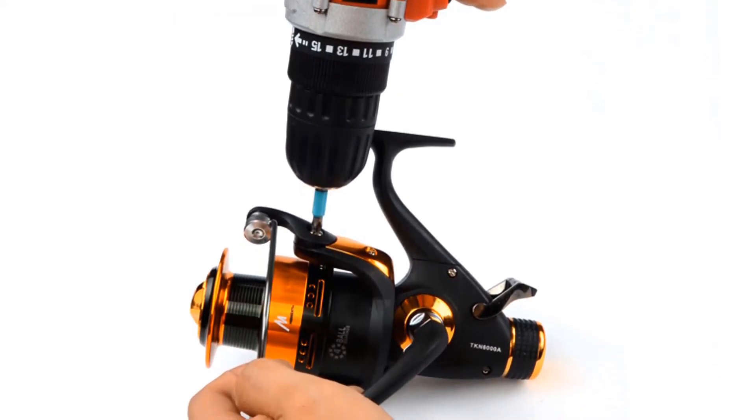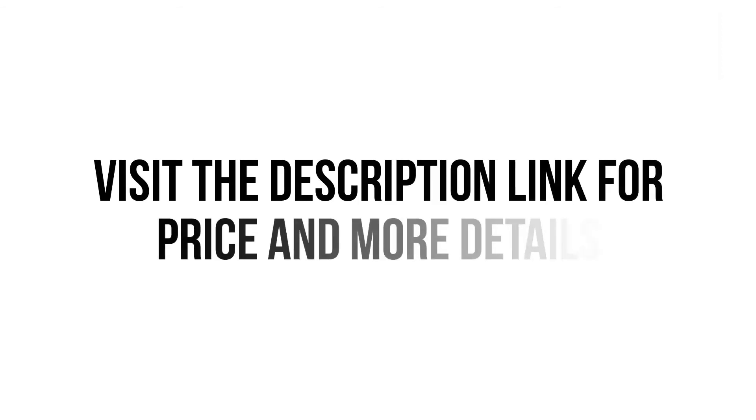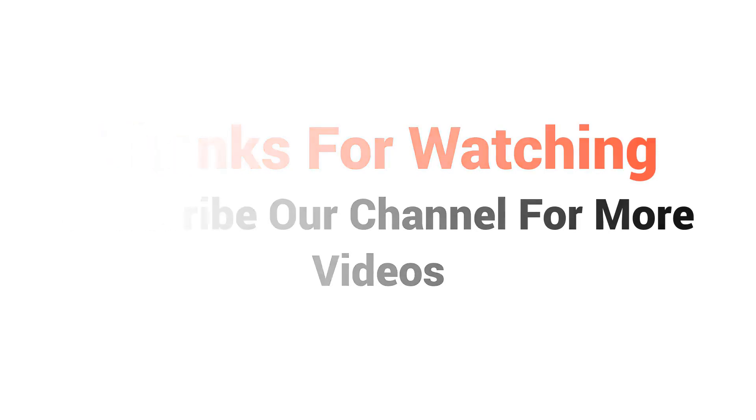Use it with good care and you are good to go with this cordless drill. Visit the description link for price and more details. Thanks for watching. Subscribe to our channel for more videos.